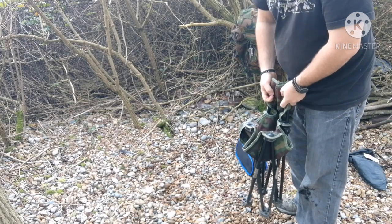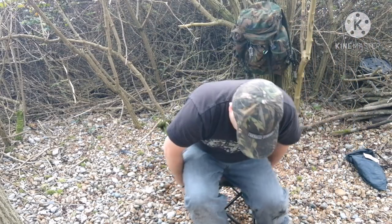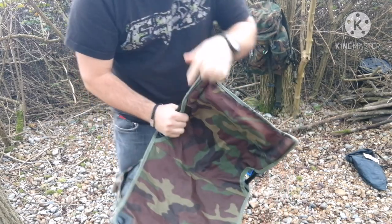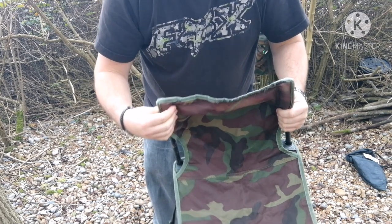So you get to the campsite or fishing spot and you're done. I'd say for a couple of hours it's alright, but it's these two bits here — they do dig in your back a bit, so they do need padding out. Like I said, I've got a bit of foam in there.